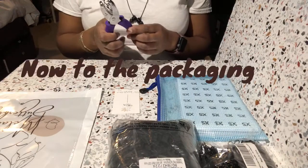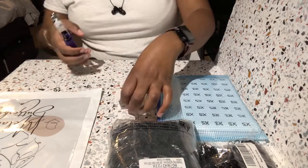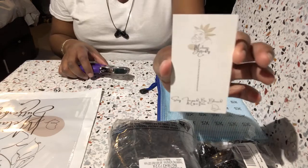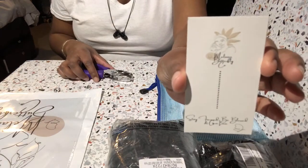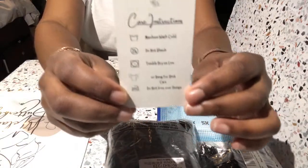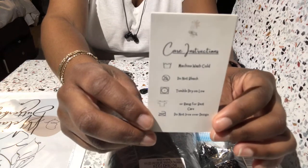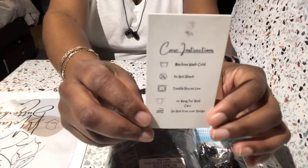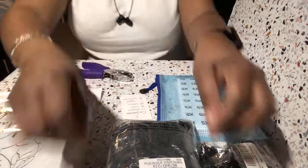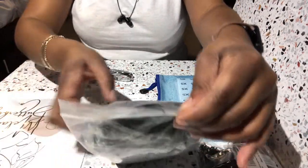Alright, so what we have here is our hole punch, and these are my little clothing labels that I made myself using business cards, actually. That's the front, and then on the back we have care instructions. It's kind of cool — if you want to see how I did it, just comment below and we can look at a video for that.